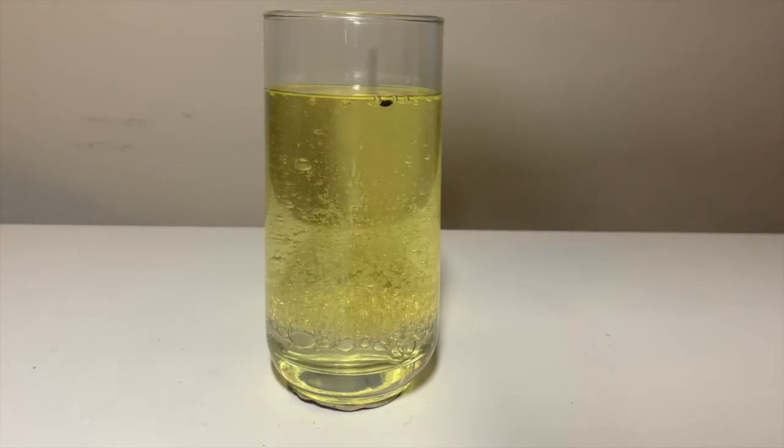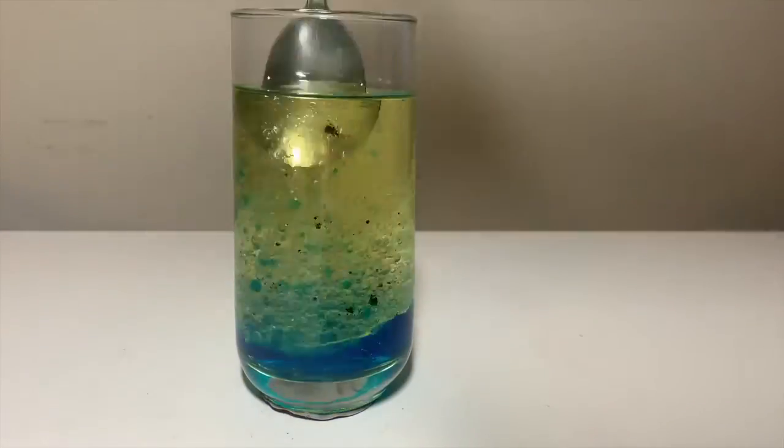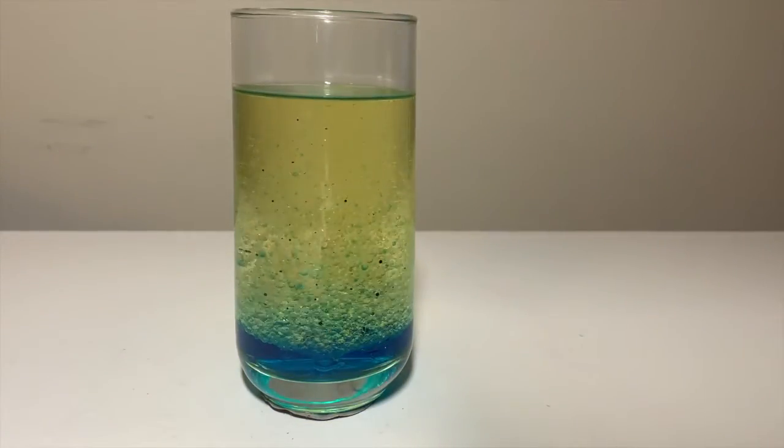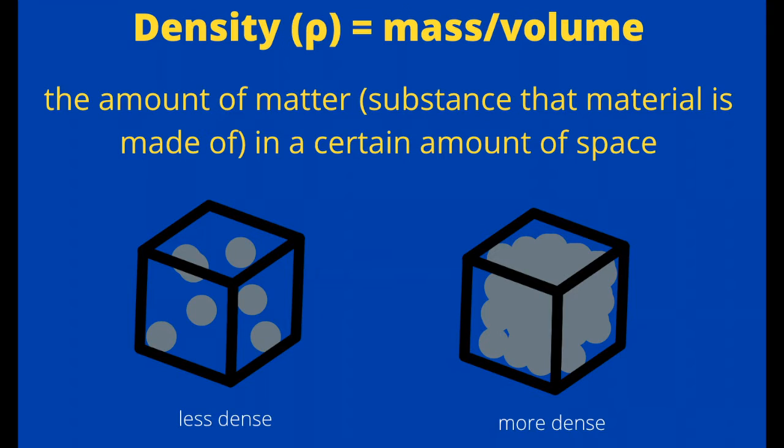Food coloring drops are also polar. That's why they mix or dissolve well with the water, but not with the oil. The next principle at work is density. Density measures the amount of matter — which is the substance that the material is made of — in a certain amount of space.